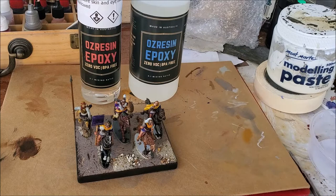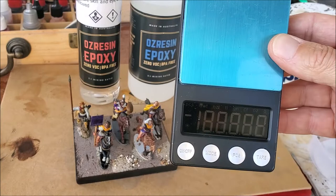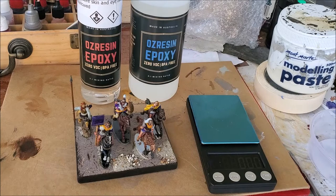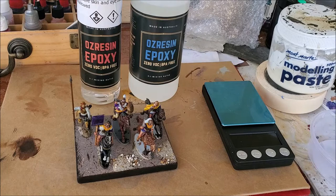I like supporting local stores, but when the cost differential is that big, I might support eBay. The main thing I found is it's really important to get the ratios right. I was initially using kitchen scales but they weren't accurate enough for low measurements, so I got these fairly cheap precision scales — again on eBay for around $10. They can measure things like five or six grams without any trouble.